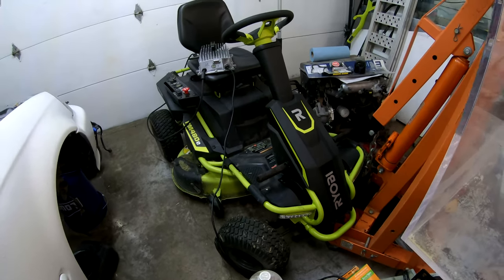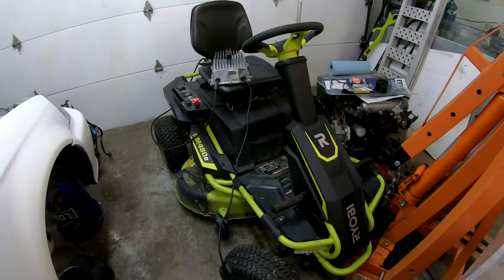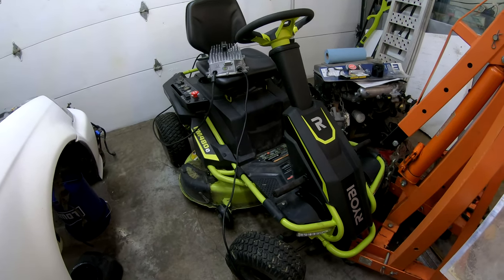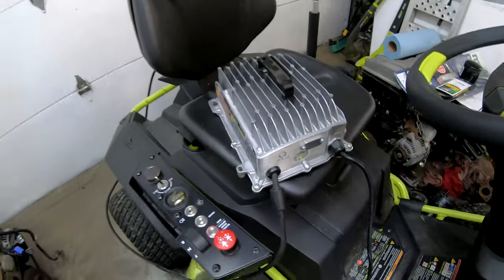It's 75 amp hour, fully electric. It's got three electric motors — one drives the machine itself, and then there's two for the deck; each blade has its own electric motor. For $200 it was complete with the charger.